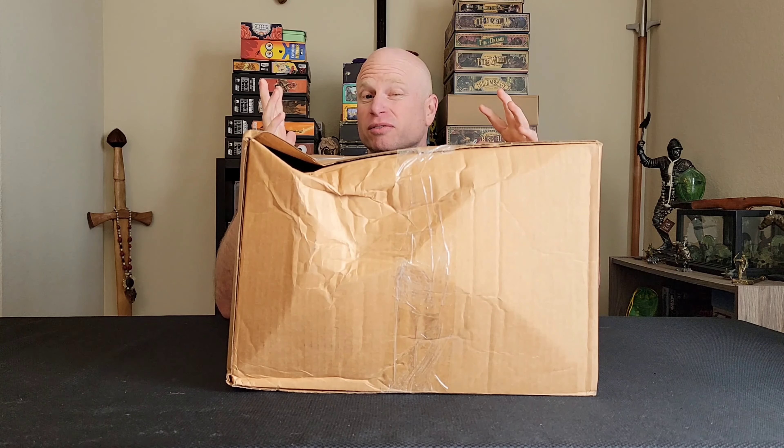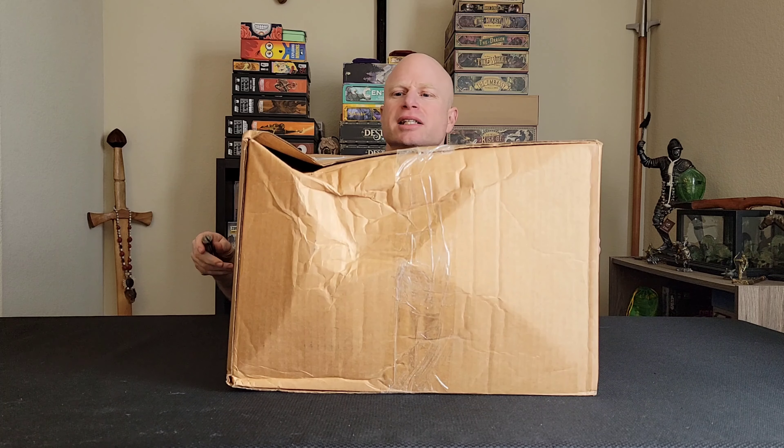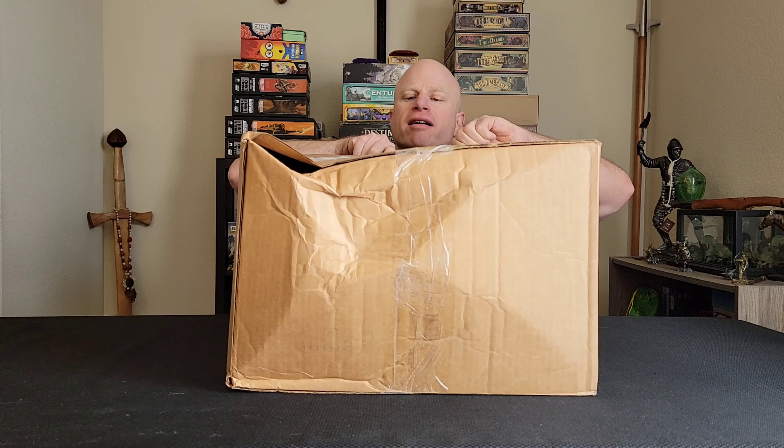Let's go ahead and see what's in this box — it's fairly big. We don't have Resvon here; she's doing a lot of traveling right now. So we don't have her here to see what's inside, but she does want a report of what's in here. Let's get it open and see what we have.